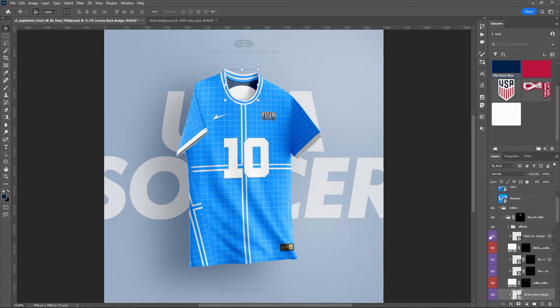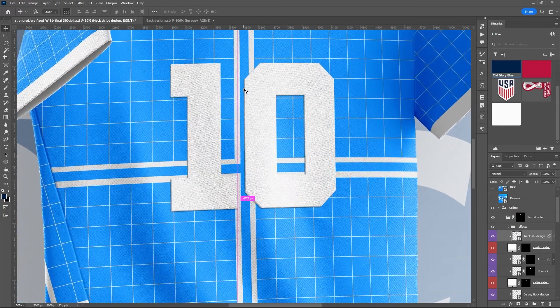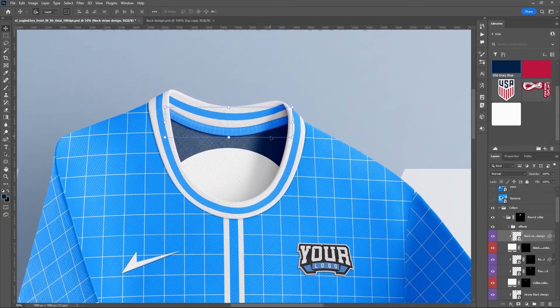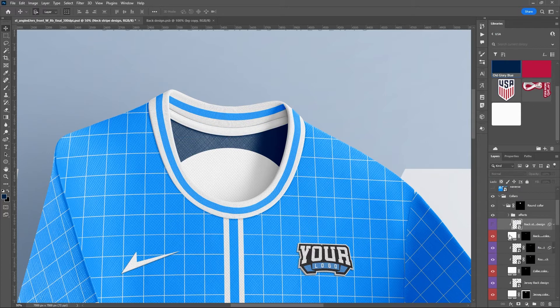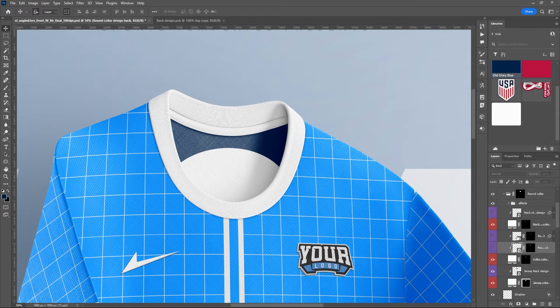While we're up here, let's take care of the rest of the collar. There's a smart object for the neck stripe design — zooming in, you can put a design along the inner stripe inside the neck — but we're not going to do that for this design so I'll turn that off. We also have smart objects for inner collar and outer collar designs if you wanted to do a stripe pattern, but we're just going to have a white collar for this one, so I'll turn both of those off.